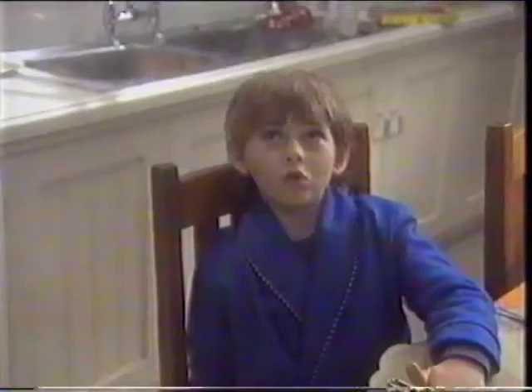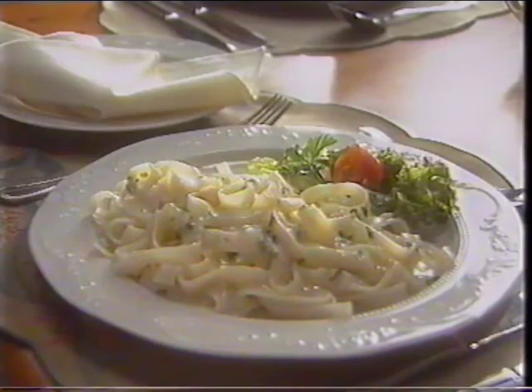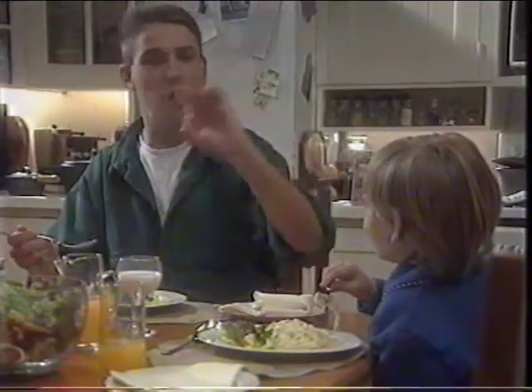Ten minutes have passed and look at this — pasta smothered in a sour cream and chive sauce. Mmm, that's brilliant.